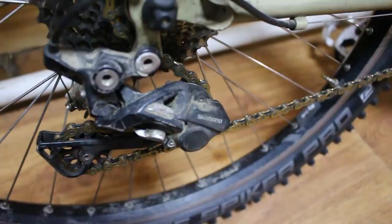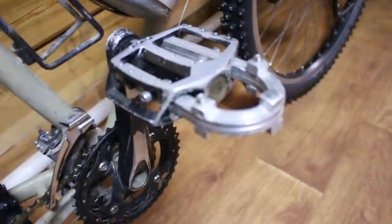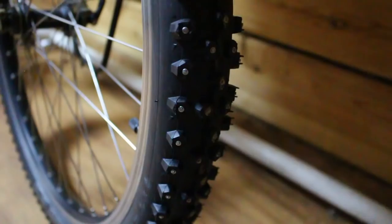Qui ho il mio termometro. Utilizzo il deragliatore XT a 10 velocità e tutta la componentistica è più o meno normale. Ho fatto delle modifiche ai pedali per riuscire a pedalare con gli scarponi pesanti.